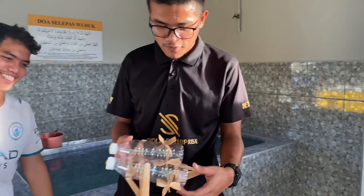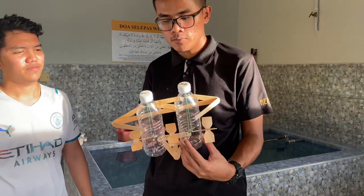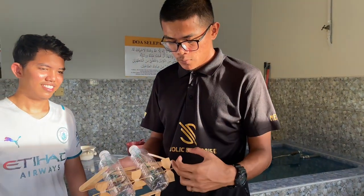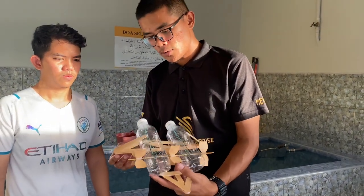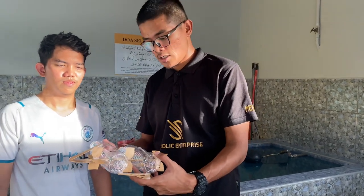First of all, for this boat, the base we use is 2 bottles which are 500ml. And we have 3 propellers which are connected with rubber bands. We also have a structure to support the water bottles, which we made using sticks from spoons. So that's all.